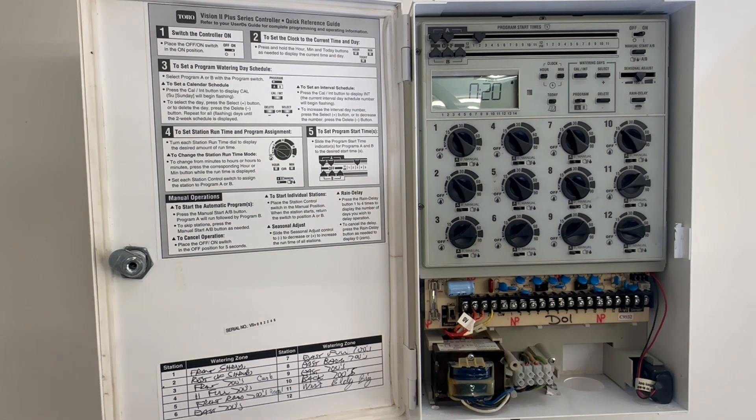The final thing on this controller is it does have the option for a rain sensor — we always encourage that. Once plugged in, when we get a set amount of rain it will turn the irrigation system off for 24 to 48 hours. This controller also has a 9-volt battery backup to hold the program if we lose power. Pretty simple time-based irrigation controller. Thank you for watching.